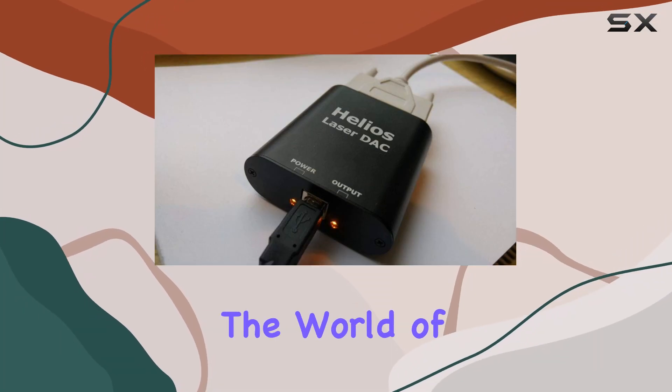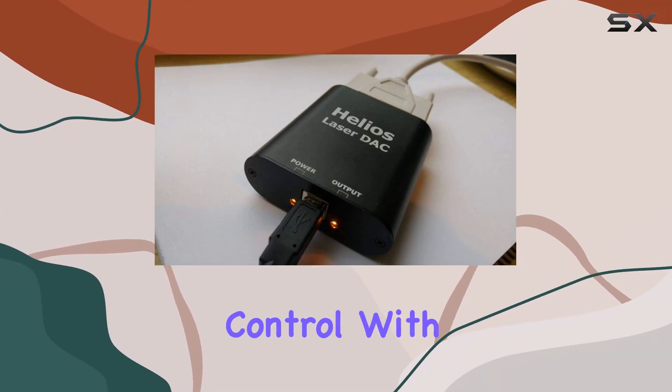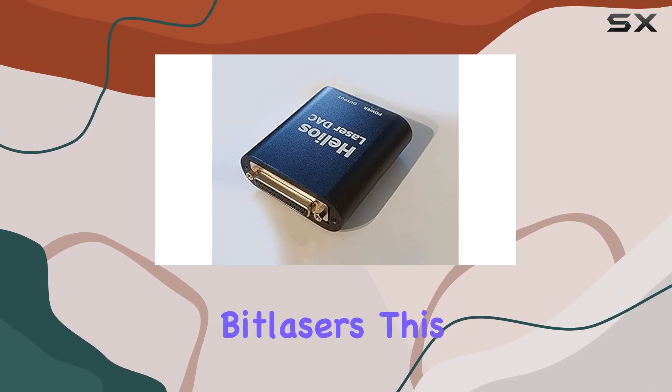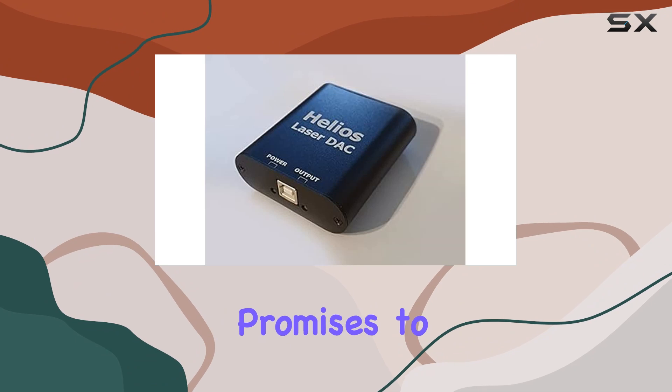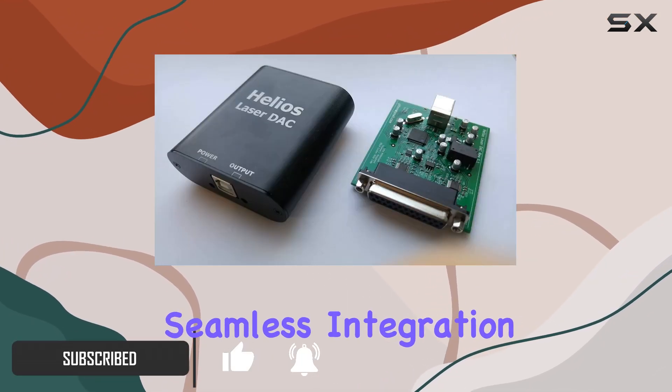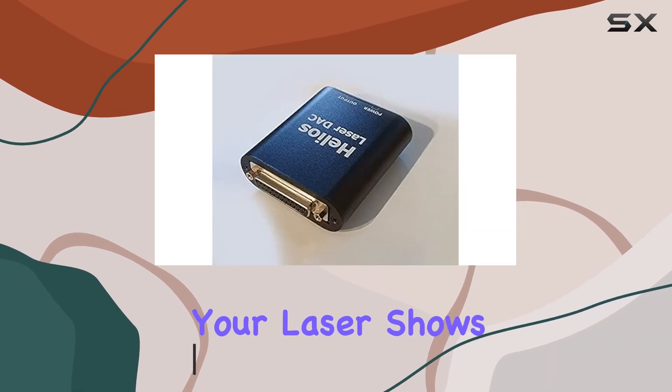Today, we're diving into the world of laser projection control with the Helios LaserDAC USB to ILDA adapter from BitLasers. This compact device promises to bridge the gap between your PC and laser projectors, offering seamless integration and precise control over your laser shows.